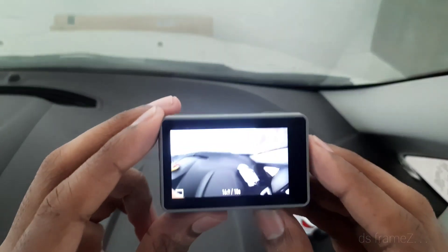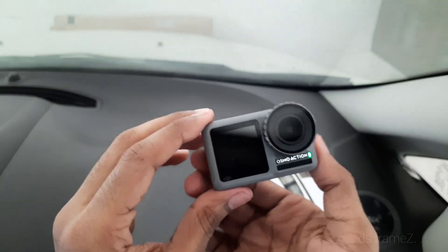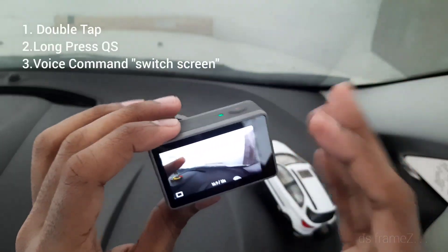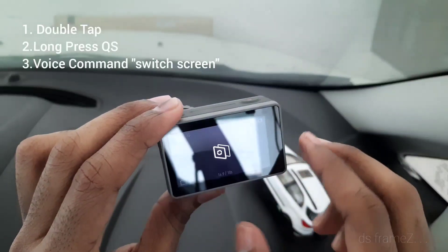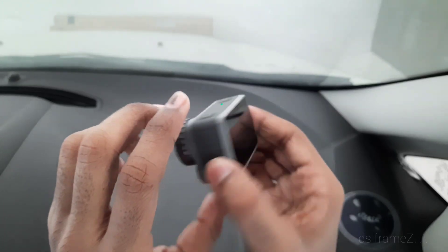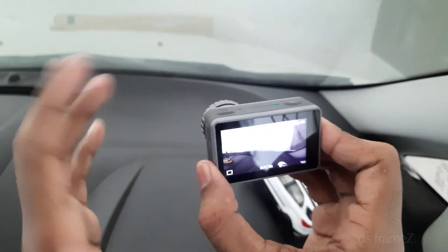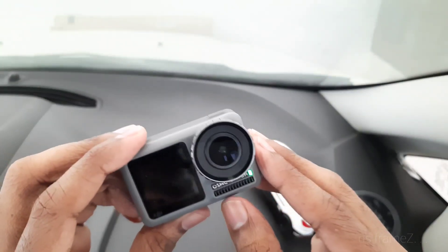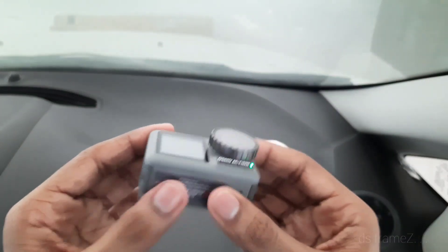This is a DJI Osmo and the main advantage is that it has a dual screen. We can activate the front screen. There are three methods: double-tap, or use a quick-shifter, or press back-to-normal. It supports 4K 60fps.